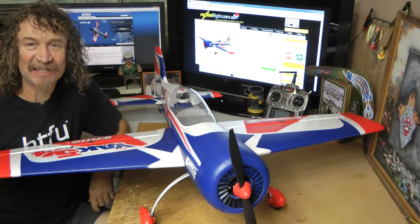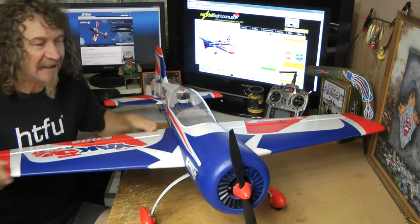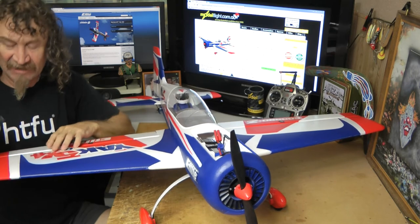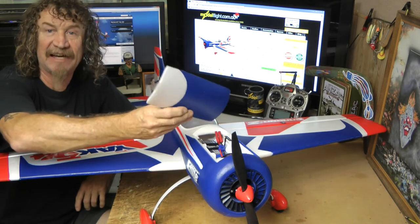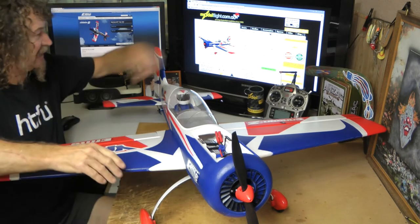Wow, she's all together — and look at it, isn't it a beautiful plane? It feels so light. I put my battery in and the center of gravity is right where it says — 6 inches back from the front. My center of gravity was dead on that with a 3000 battery pushed to the back.